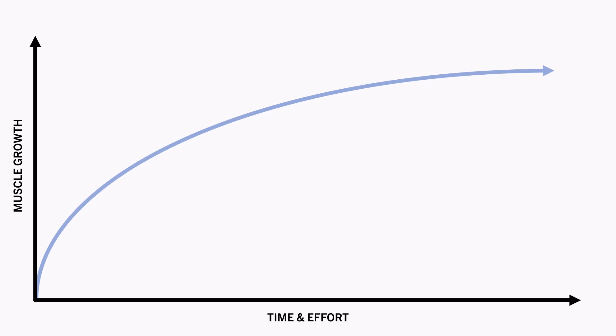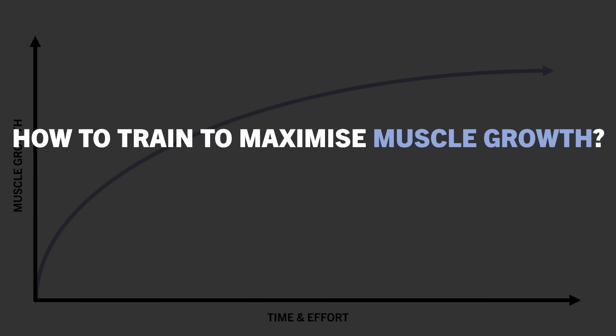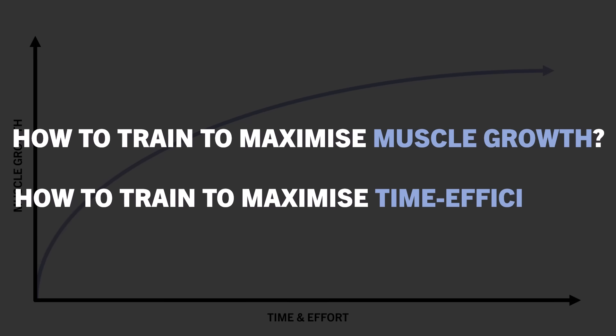The amount of effort we decide to dedicate to training depends on the individual. Someone who just wants to lift for general health and function may prefer to put in less total time and effort while still achieving everything they need from lifting. Whereas someone who wants to maximise muscle growth at all costs may decide it is worth putting in far more time and effort, even if it only yields small additional gains. So how do we train for either of these purposes — whether we want to maximise time efficiency in the gym or to maximise muscle growth at all costs?